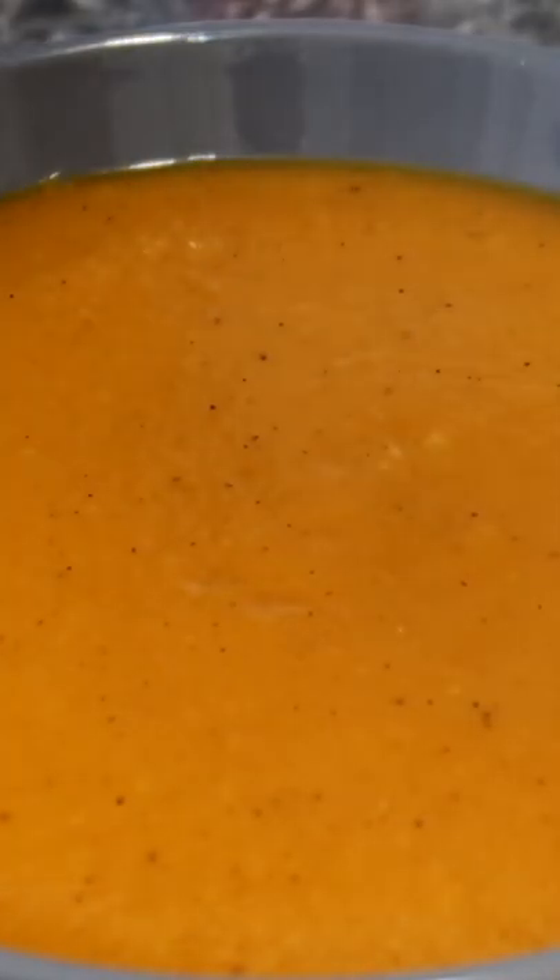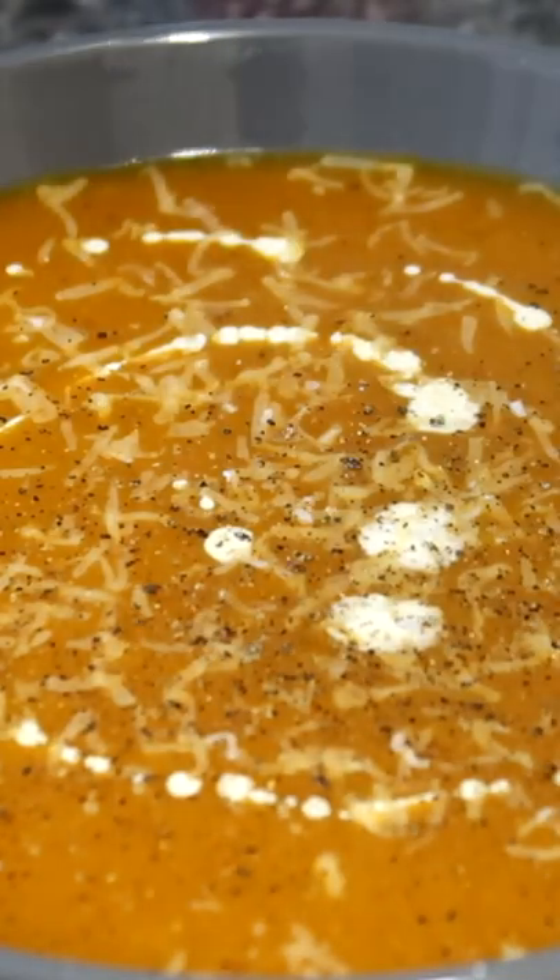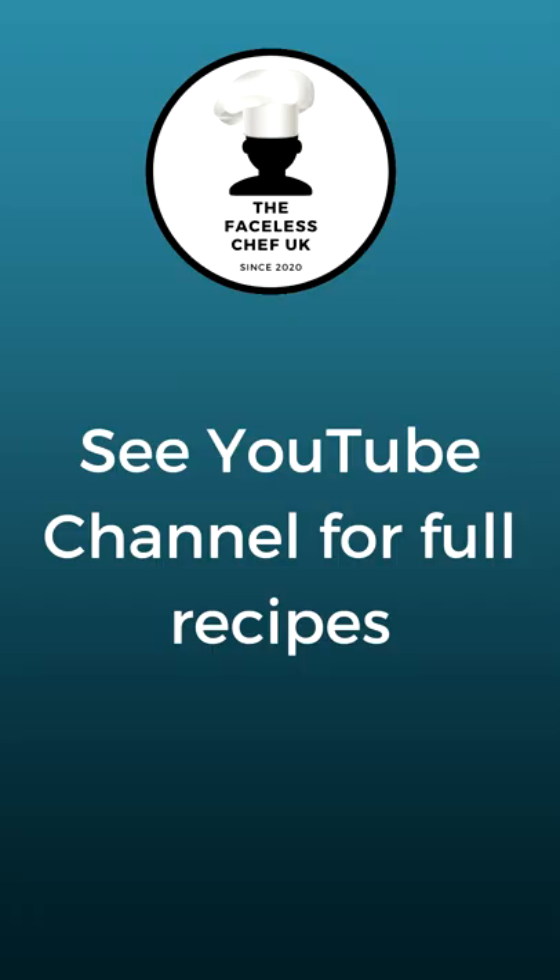Strain through a sieve, serve, add cream, add parmesan and pepper. For the full instructional recipe and other delicious ideas, please tune in to the YouTube channel.